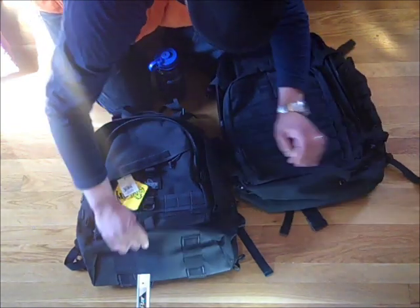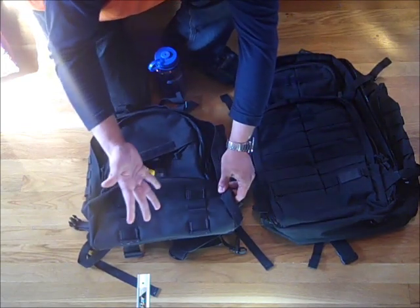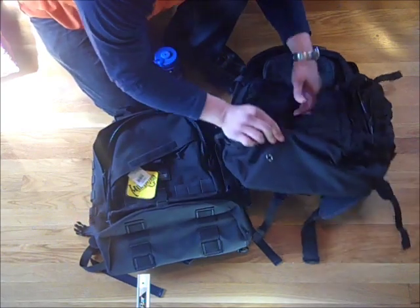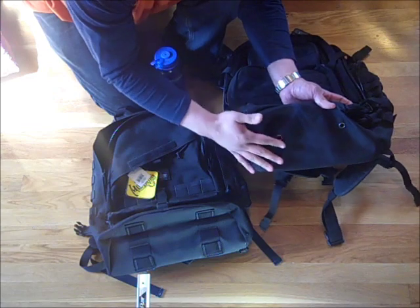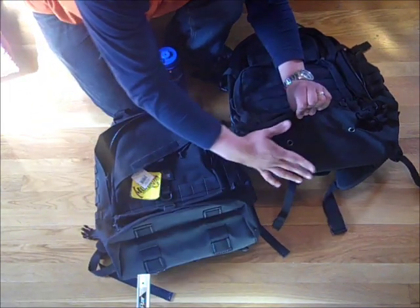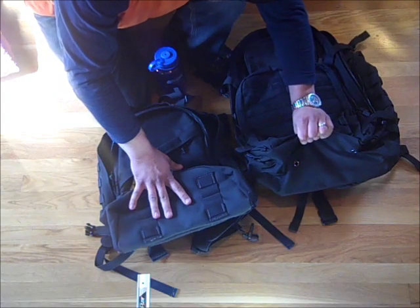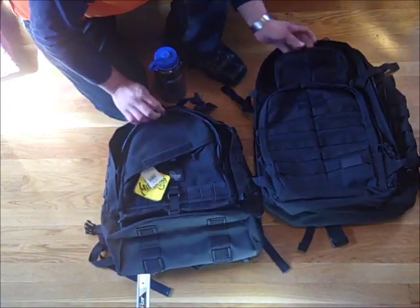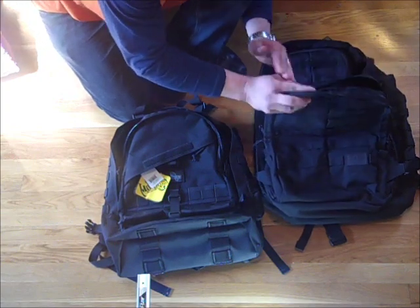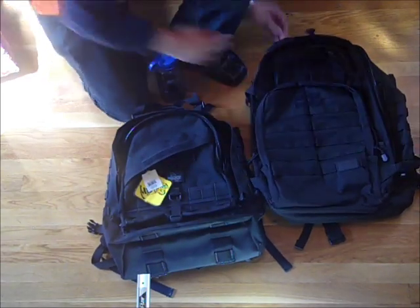As far as the bottoms of the packs go, I'm going to give it to the Vulture 2 as far as which base I prefer. I like this material — I don't know what it's called, but it's really nice quality and really tough. You could have it on the ground and it wouldn't get wet at all. The Rush 72's base material is the same as the rest of the backpack. It does have two drainage holes, but it doesn't have any strapping to attach a sleeping bag or tent, whereas the Vulture 2 does have those straps. So base winner goes to Vulture 2. As far as compartments go, I prefer the Rush 72 — it has more compartments and you can fit a lot more stuff in it. I just prefer the clamshell openings.